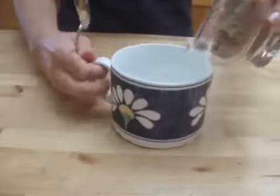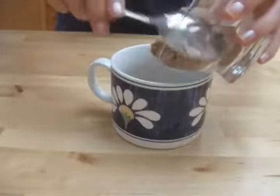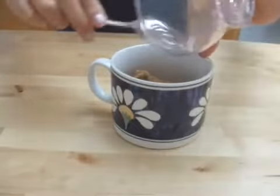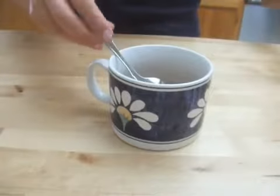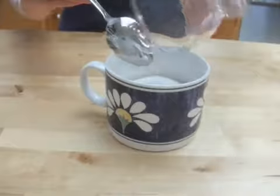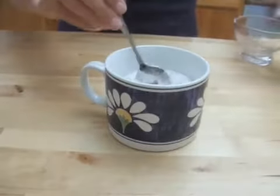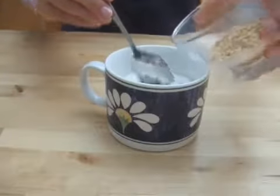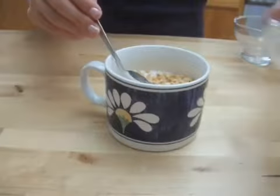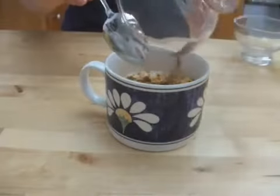To make the filling, mix 1/4 cup brown sugar, 1/4 cup sugar, about 15 chopped peanuts, and 1 and a half teaspoons of cinnamon. Mix together.